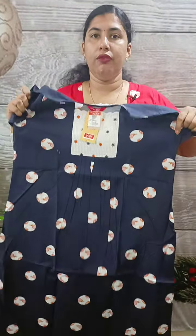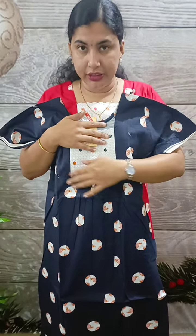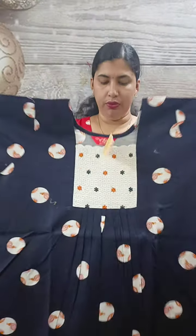This is the armpit view. The back side has detail. This is the blue color — this is a plain color. You can have a full view.